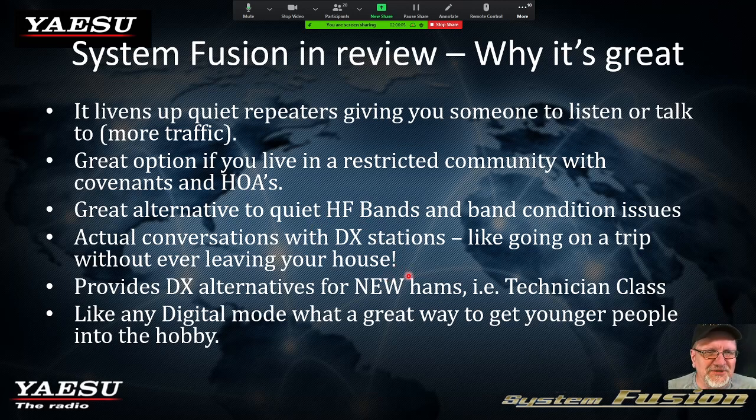It's a great alternative if the HF bands aren't doing too well and you want to talk some DX. It is so cool to be driving down the road — going across I-64 to Charlottesville — I keyed up, threw out my call, and there was a guy from the UK who had connected up to the repeater. He said he was driving up the M1 going out for groceries, and he and I started talking. It was the coolest thing. Like any other digital mode, what a great way to get young people involved.